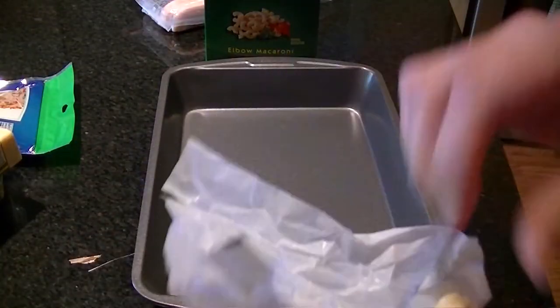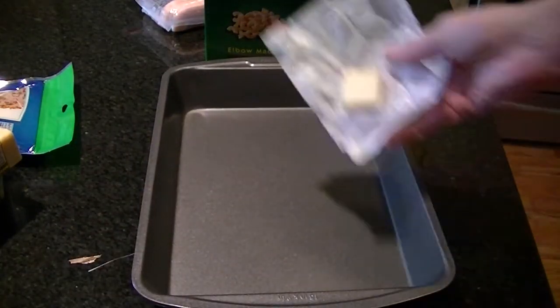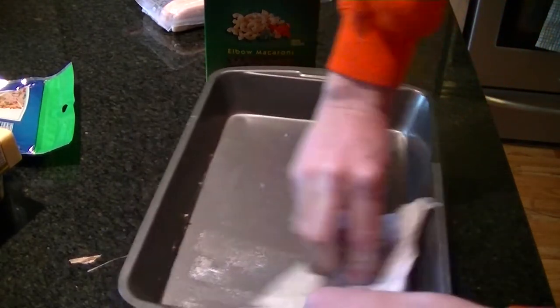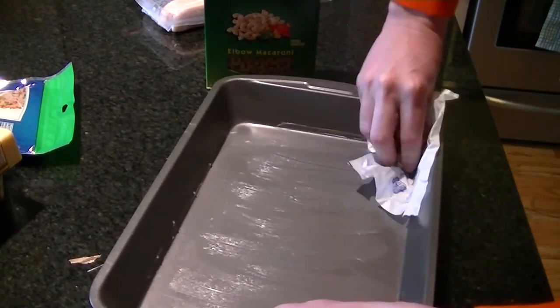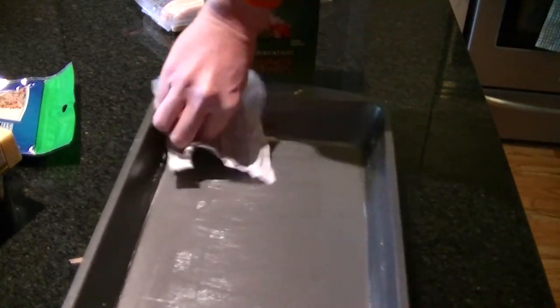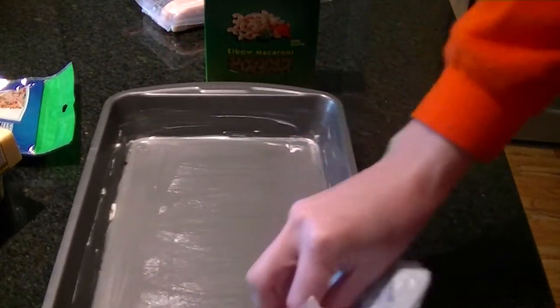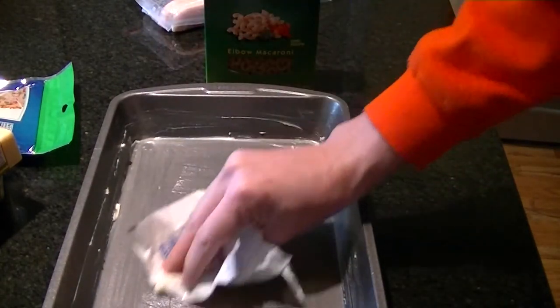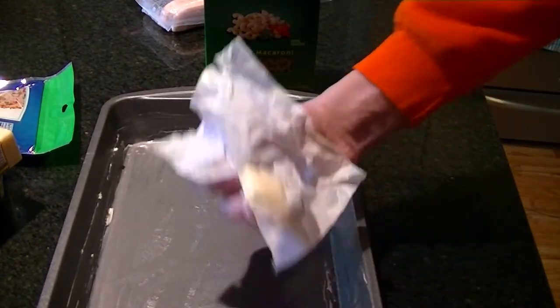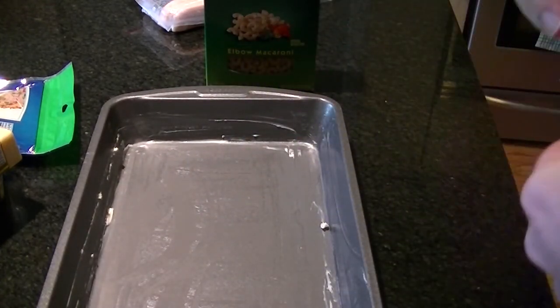While that's coming to a boil, take a 13 by 9 inch pan and we're going to grease it. The method for doing that is to take a pat of butter and go over all the spots that don't have butter on them yet. Get a nice buttery, greasy pan so the macaroni won't stick to it.